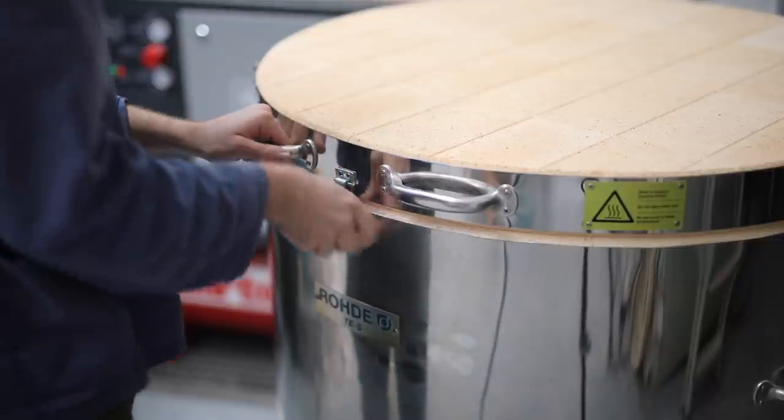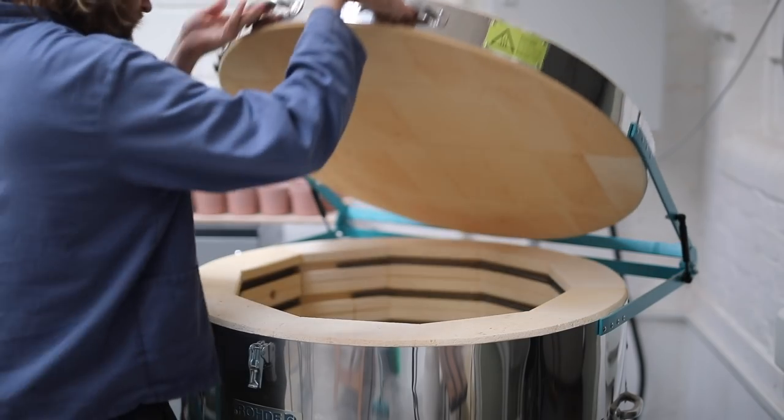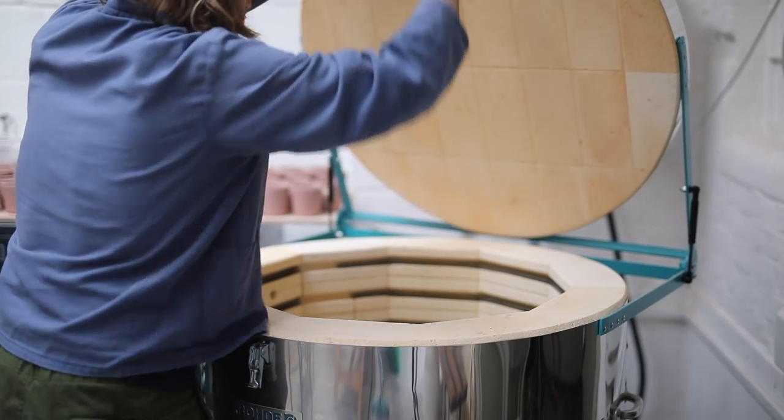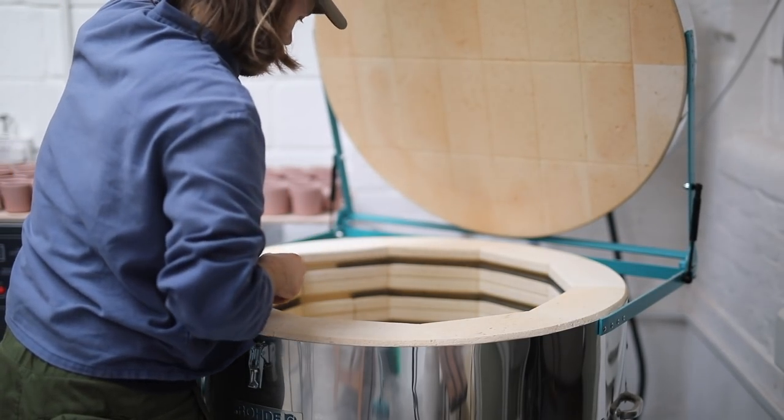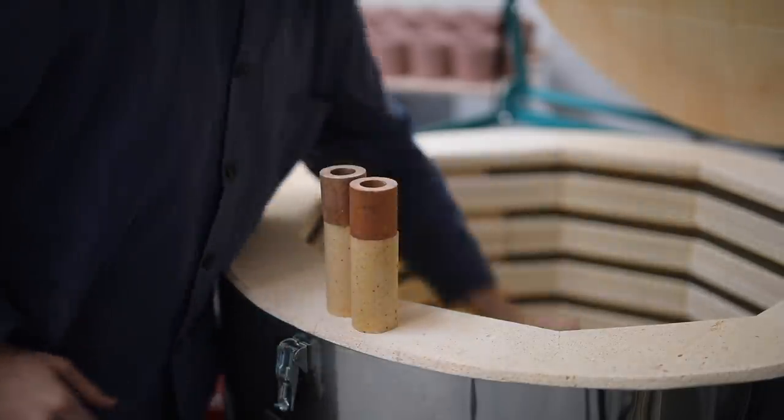As many of you might know, if you've been following me on Instagram, I only use my electric kiln to do bisque firings in. This is a process all of my pots go through. They're placed in here, and overnight I fire them up to 1000 degrees centigrade. This procedure turns delicate bone-dry clay into much harder fired ceramic.